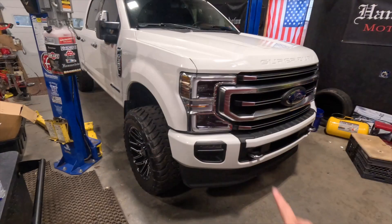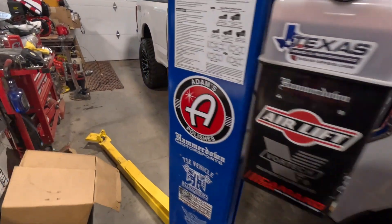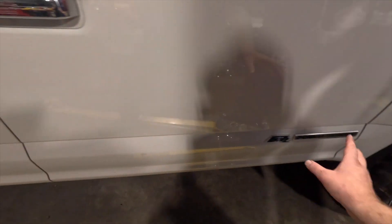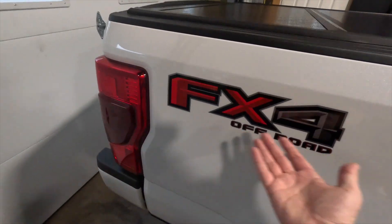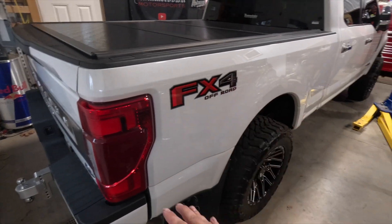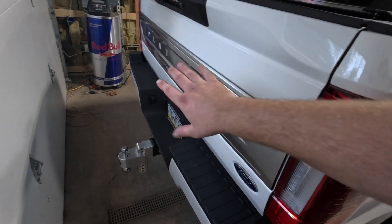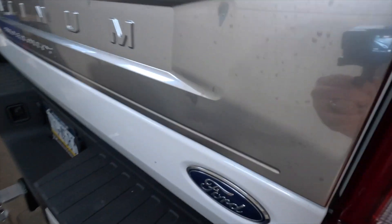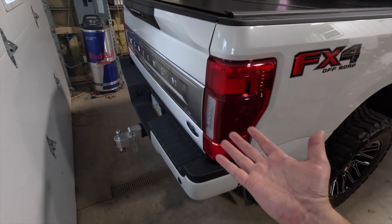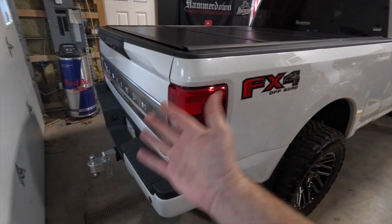Number one is debadging. I've never done it to my trucks — I've actually bought trucks that had been debadged and went and bought the badges again. I don't like when they remove the diesel, the 6.7 Power Stroke badge. I think it looks really good on the truck. It's got the FX4 badge, a little off-road badge on the side that completes the bed, and I like the badge on the back as well. You don't have to change everything from the factory to make it your own.